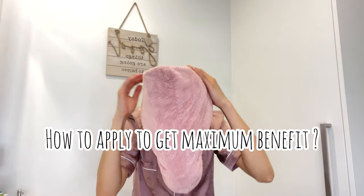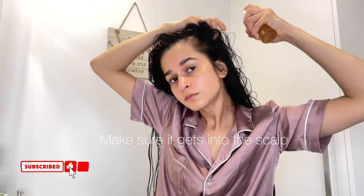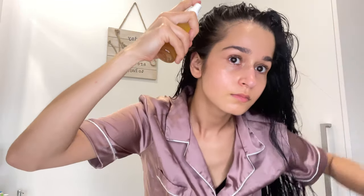Now I'm going to tell you how to use the spray to get maximum benefit. Right after washing, spray this rosemary water into clean, wet hair. Since rosemary is beneficial for the scalp and hair follicles, it's important to ensure the rosemary water reaches the scalp. You can use this hair spray every day — morning or evening — as much as you like. This herbal tea will refresh your hair. I usually like to spray once a day on my scalp after finishing a workout.